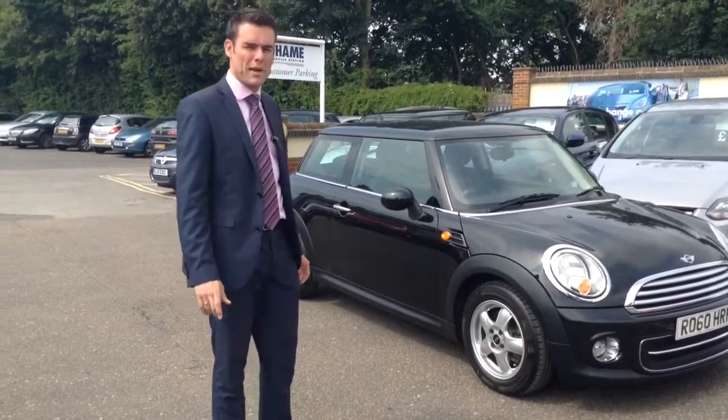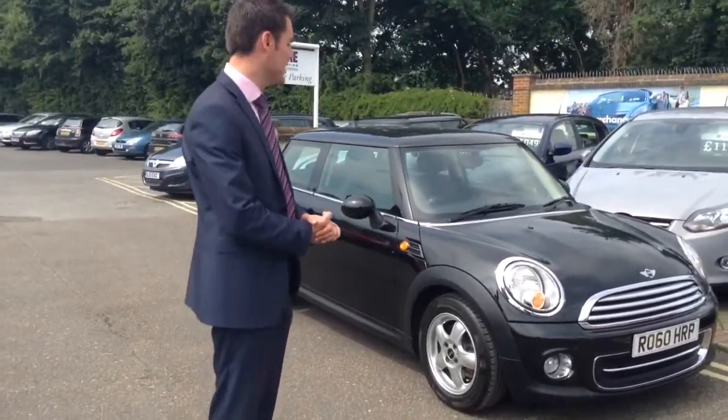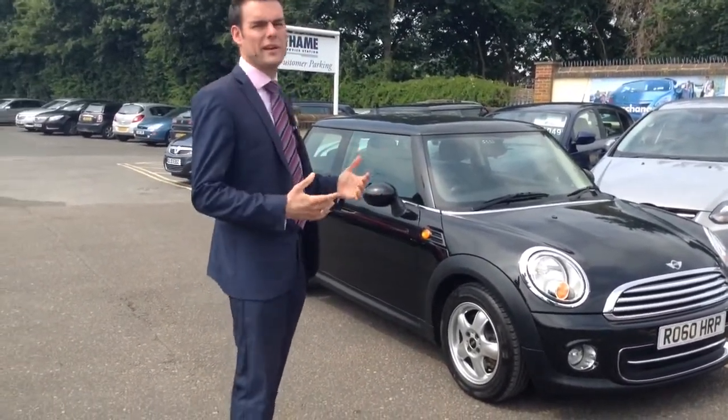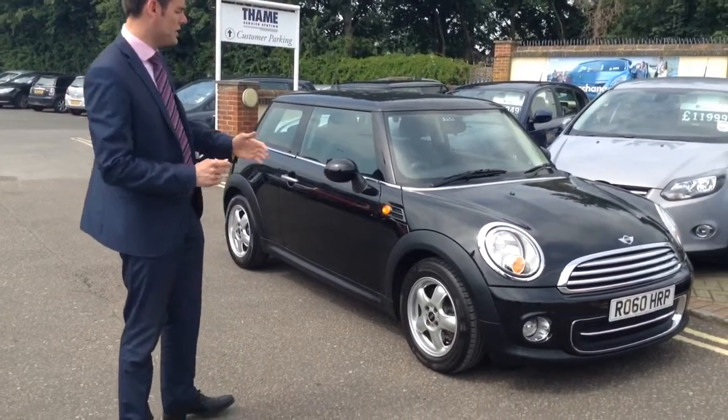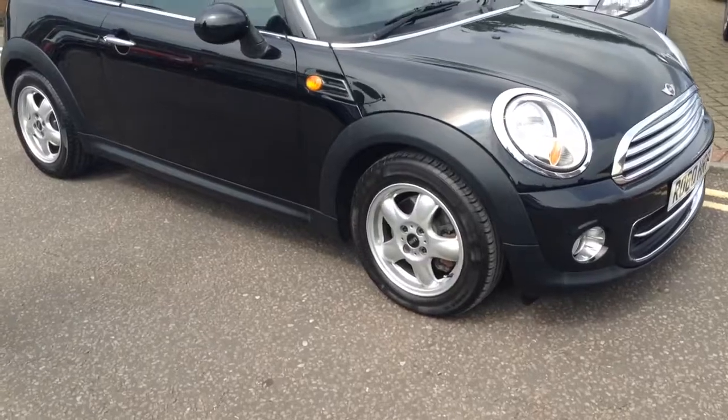This is finished in Astro Black, which is a very popular colour in the Mini, and it's a 1.6 Mini Cooper. Now this one's slightly different — it does have the pepper pack, and what that gives you is these alloy wheels, and it also gives you air conditioning.